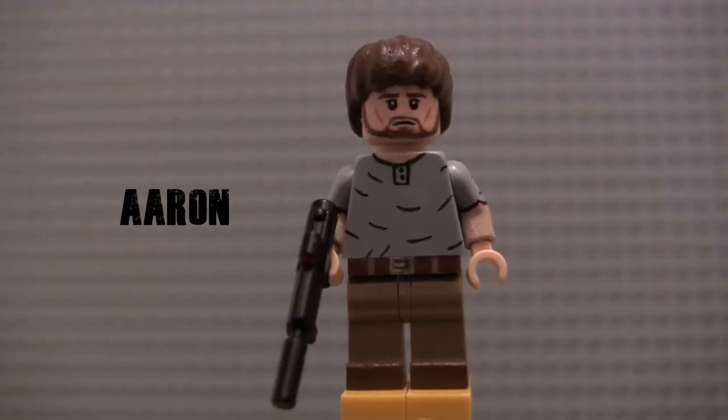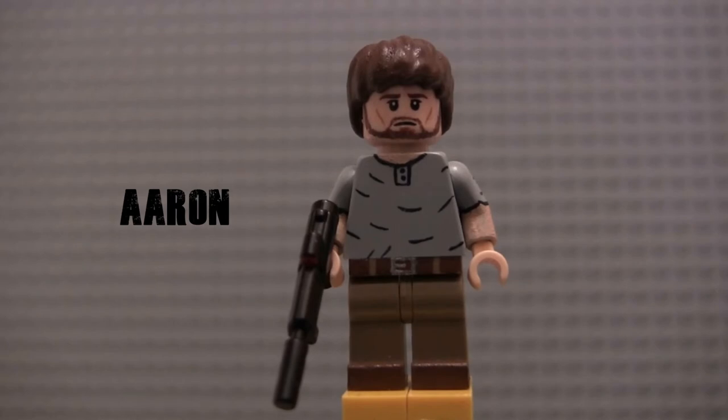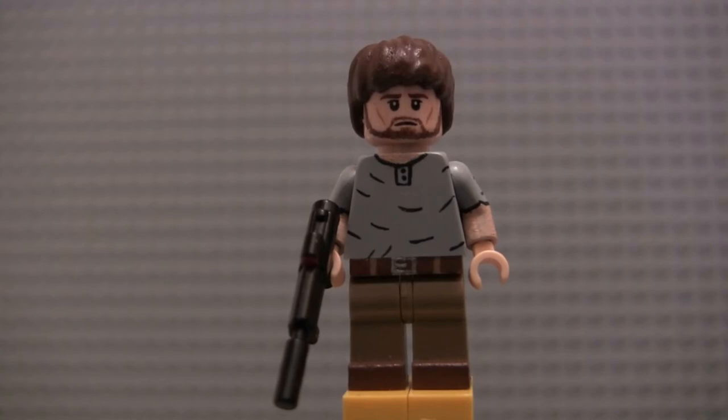After people hounding me to make him, I finally made Aaron. I'm really glad that I did. One thing I learned in Season 7 is that Aaron is one of my favorite characters still alive. I just love his loyalty and his role in the show — the way that he was the most accepting of Rick and his group, always advocating and fighting for them, saying they're good people.